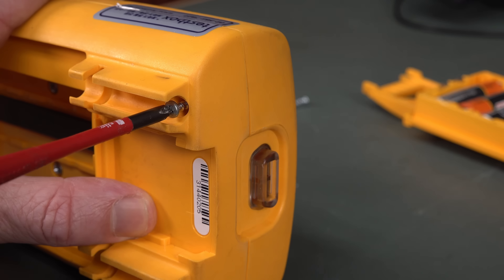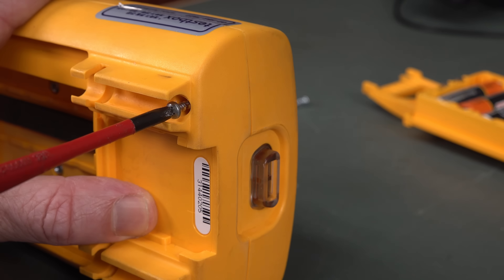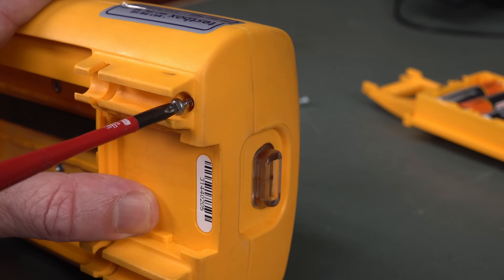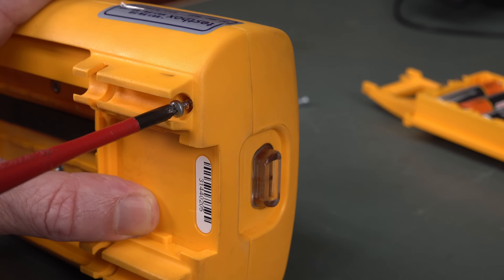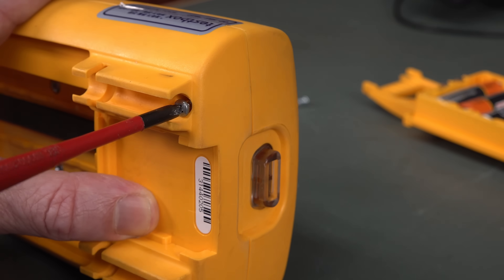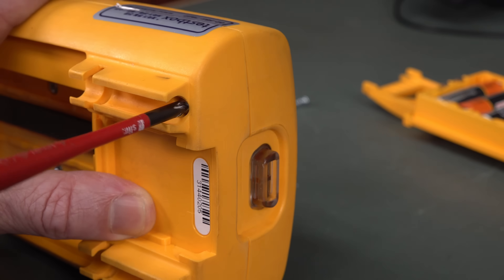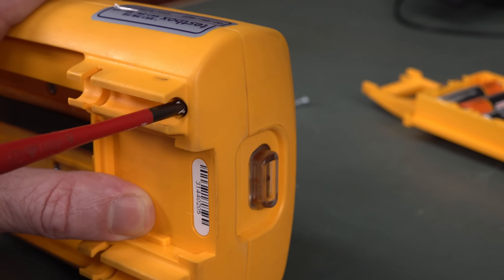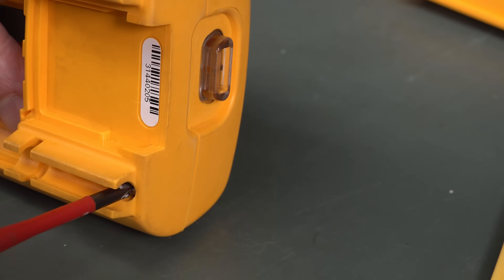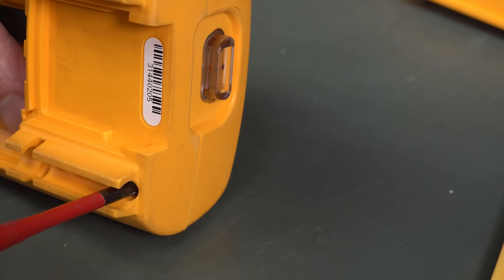Just a pro tip: when you're putting screws back into plastic cases like this, don't just whack the screw in and start screwing because you can strip the thread. What you do is turn it backwards until you can feel it drop into the existing thread, and then screw it into the existing thread - because you don't want to cut a new one. And that just screws in real easy, peasy, lemon squeezy.